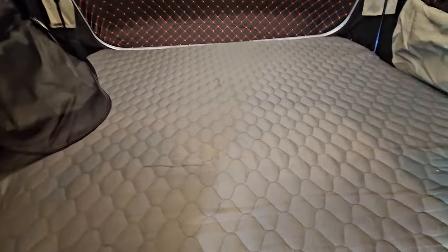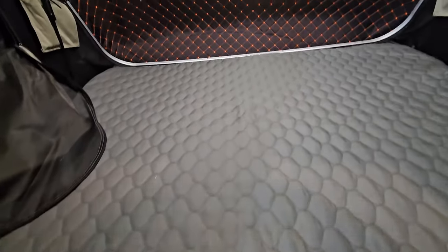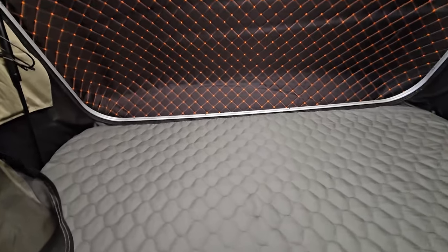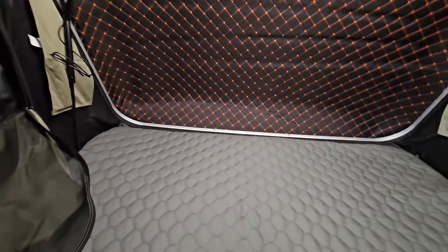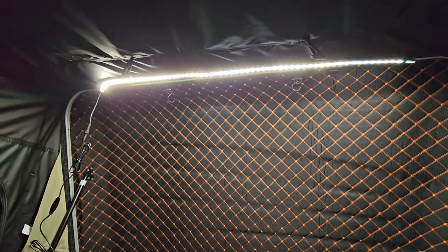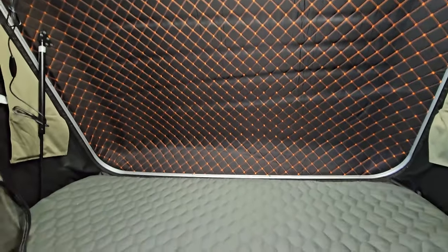Climbing in — one thing I like about this tent is the placement of the lights. The LED light strip is sitting towards the back, whereas on my other tent the LED strip was on the front bar, so when it was on it was generally in your face and pretty bright. It also wasn't dimmable like these, so this is a nice upgrade.